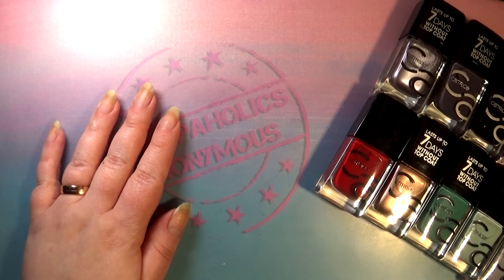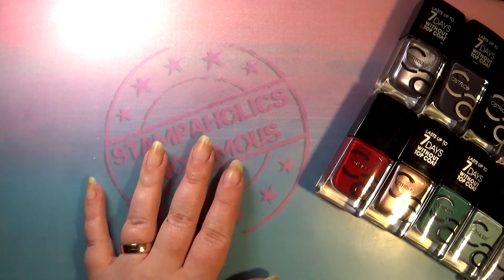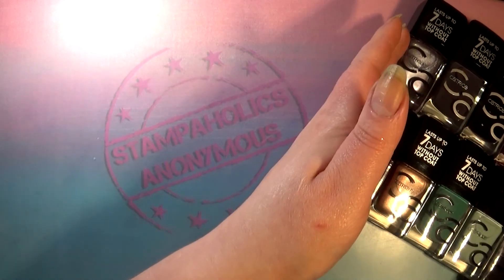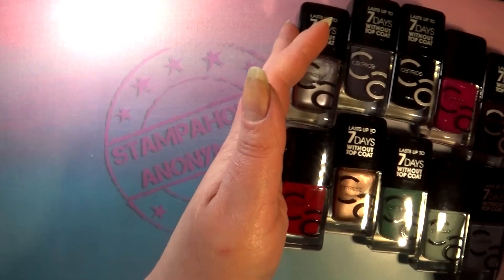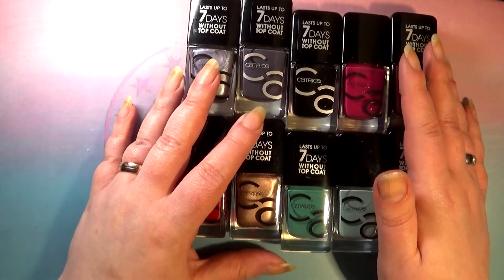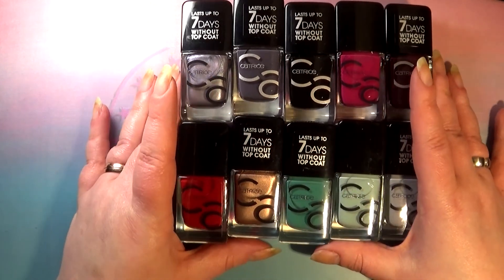Hello you guys and welcome back to Stampaholics Anonymous. Today we are finally going to take a look at the new Catrice Icon Nail polishes that are coming out.